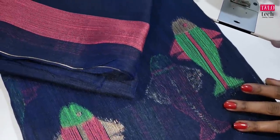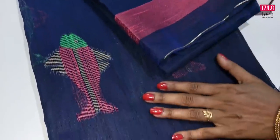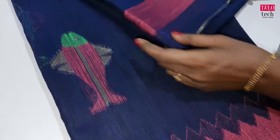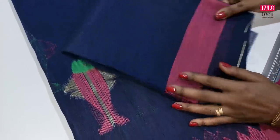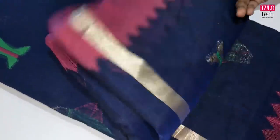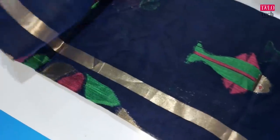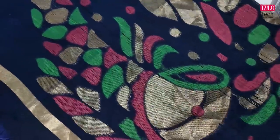We will see the blouse design in this video. We have pink and border. We will see the blouse in this design. It is a very good color. We will see the color in this design.